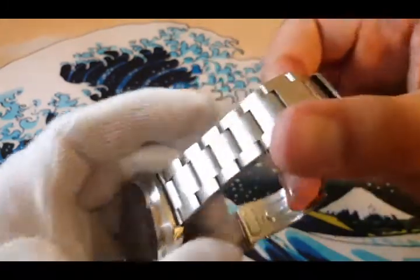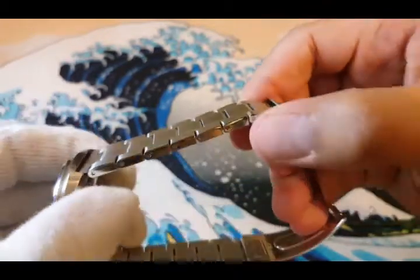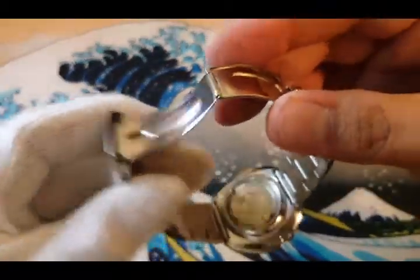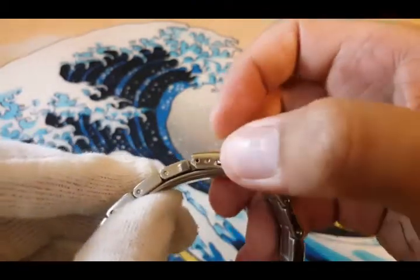It comes with a solid steel strap which is brushed on top and polished on the sides. It has a steel press clasp with only 2 micro adjustments.